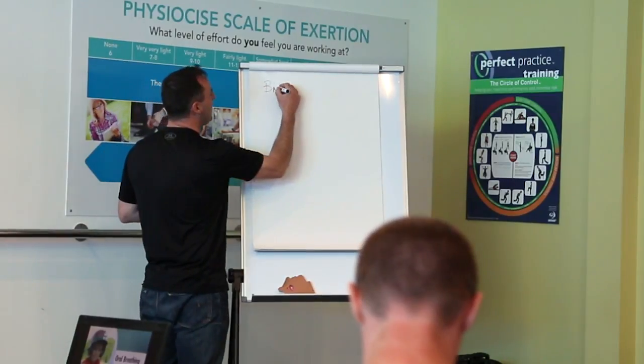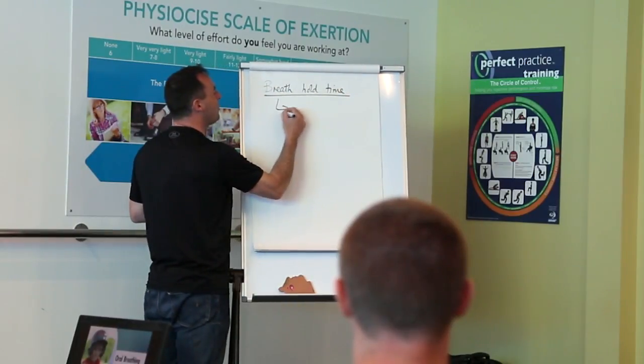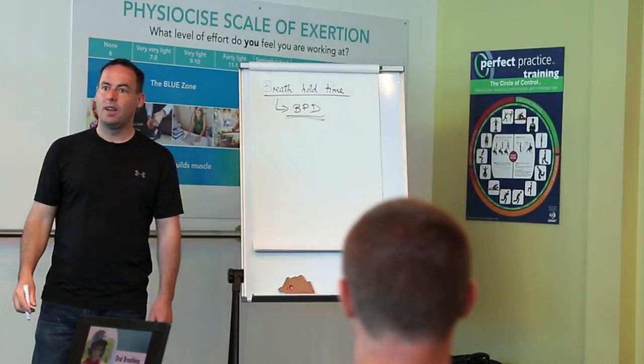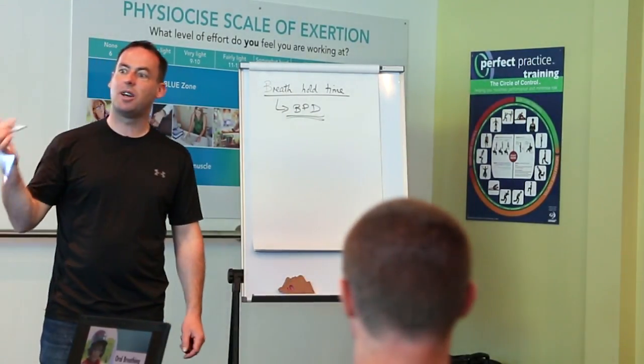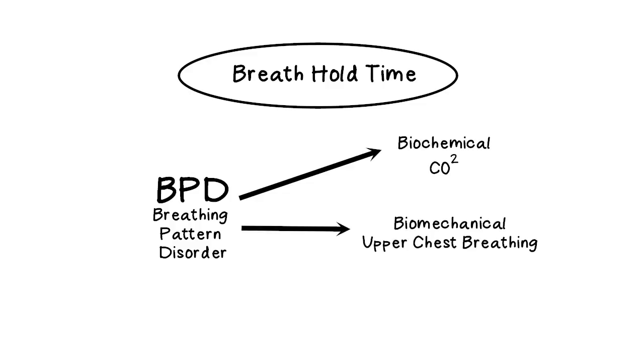Why are we interested in your breath hold time? Breath hold time is a very good measurement of breathing pattern disorders — because there's a correlation between your breath hold time, your respiratory rate, and whether you're upper chest or diaphragmatic breathing. So it looks at the biochemical — your breath hold time's relevance to CO2 — the biomechanical, whether you're upper chest breathing, and also the psychological. Breath hold time is the simplest and easiest way to give you quick feedback on how your breathing is.